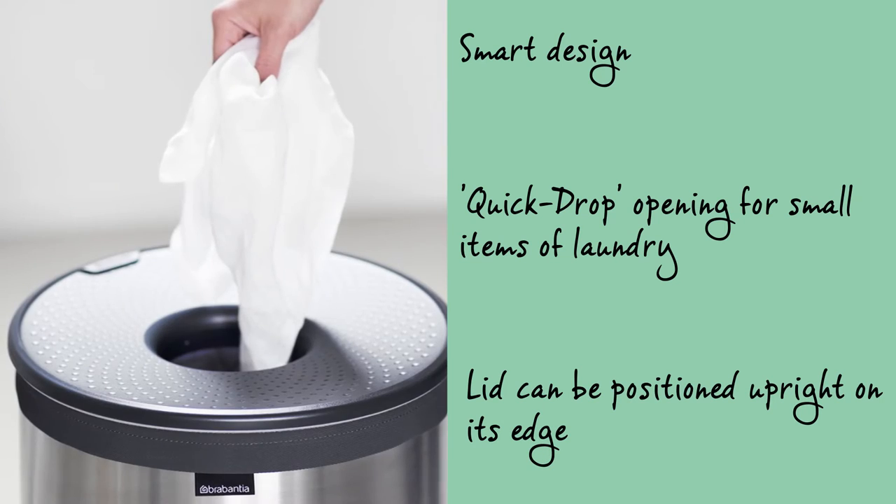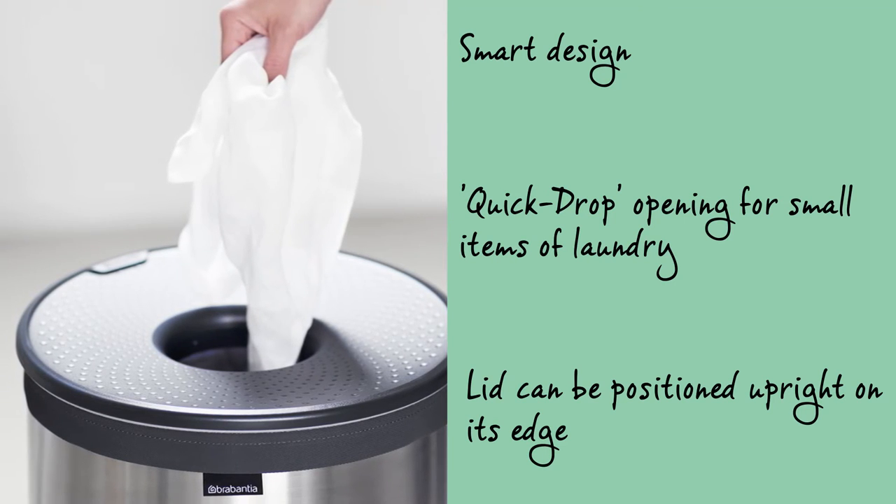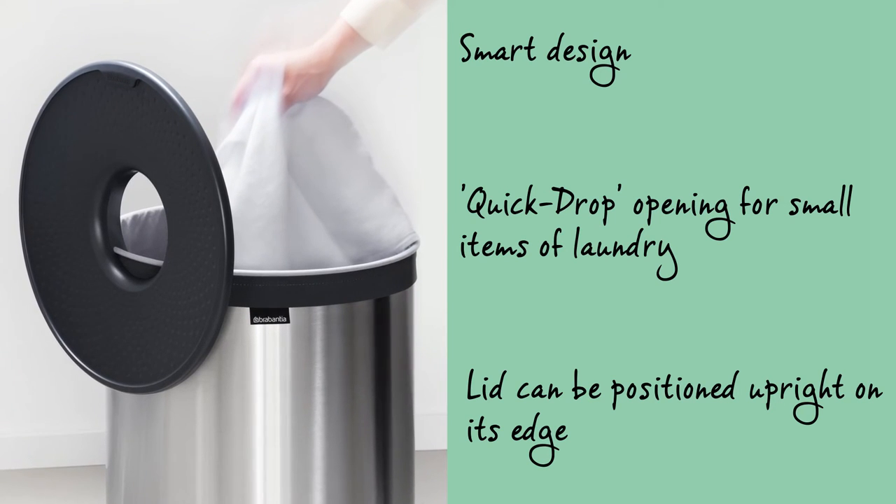The lid has been equipped with a quick-drop opening which can stay in place when you want to put laundry in. Plus, the lid can very simply be positioned upright on its edge when you want to take laundry out.